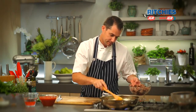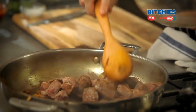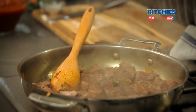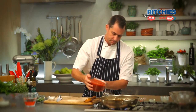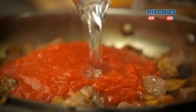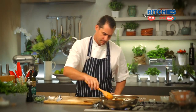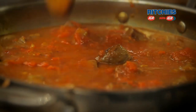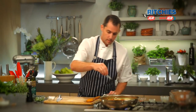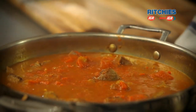Now we return our meat to the pan. The natural juices from the meat will help deglaze that pan. We've got some tinned tomato and some water. If you're after a really rich curry, use some beef stock. At this stage we're going to add a little bit more salt — not too much — and then at the end we'll adjust the seasoning just to make sure it's right.